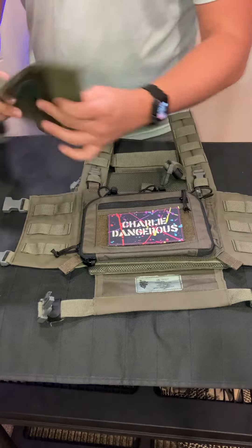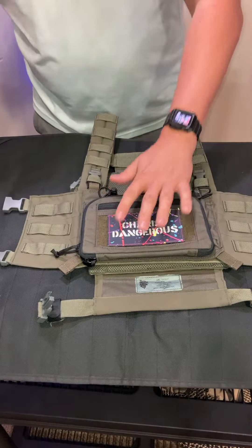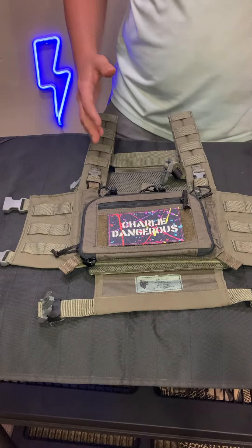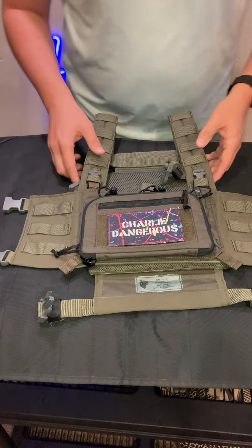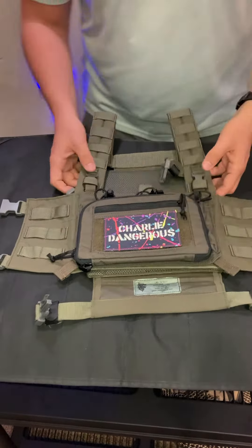Now that I have one of these, you can see it just attaches via hook and loop. Now that I have both sizes, I can basically use whichever panels are in stock on LBX, EVIKE, Airsoft GI, or wherever, and just swap out the little back panel and it's fine. I thought about selling the second one but decided to do something a little different.